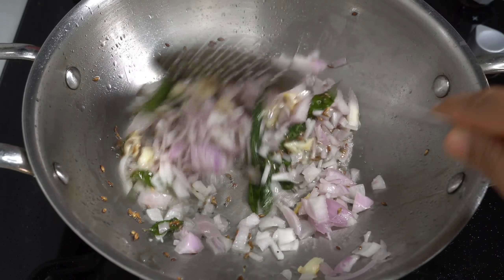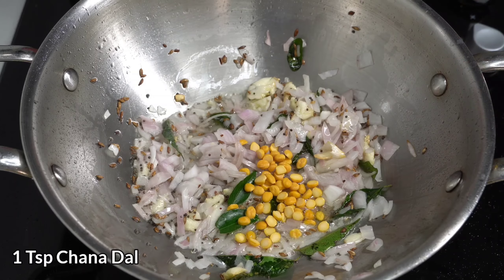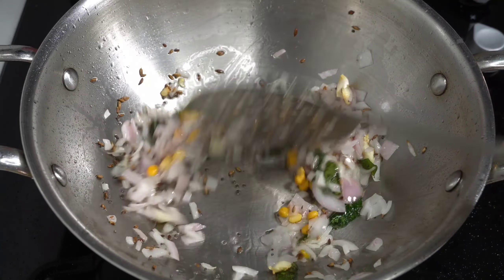If you want to cook the cake, cook it as a plate. In the first place, you can cook it as a plate.